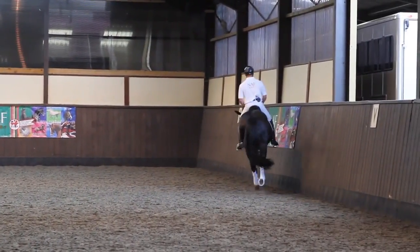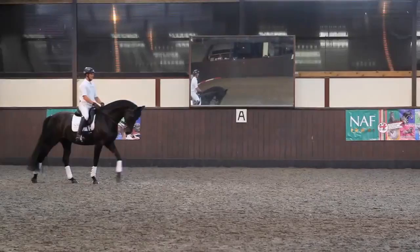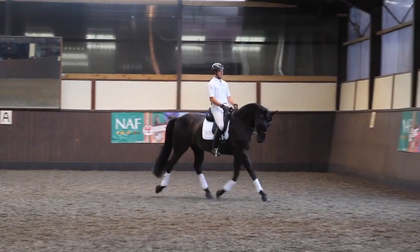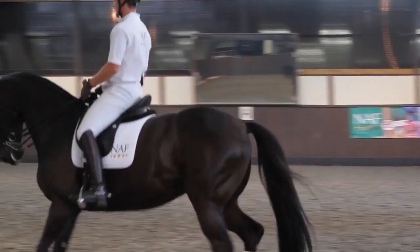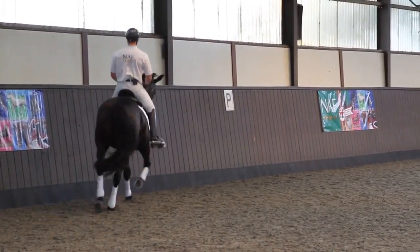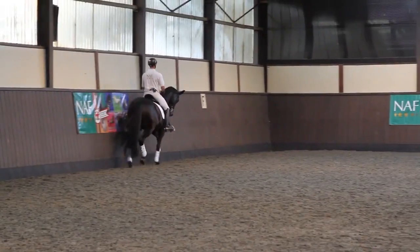You can see she's already developing a little bit more cadence in the first step of the move off. So now I'm going to move into sitting, take a little bit more up in front, and do the same thing — just working with these transitions, the reactions to your forward aids and a half halt.